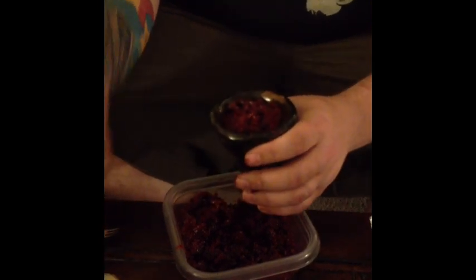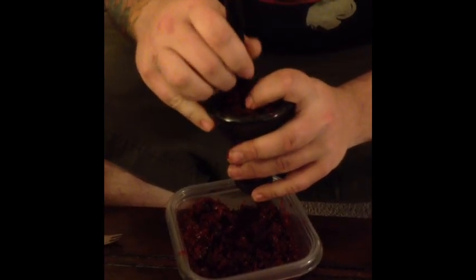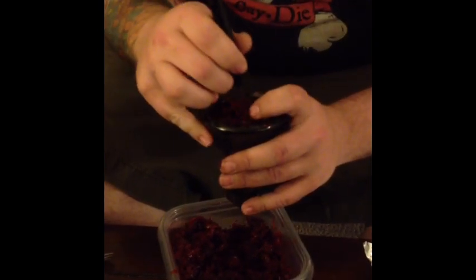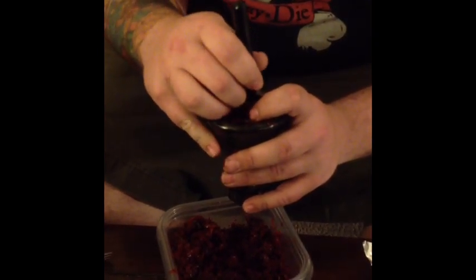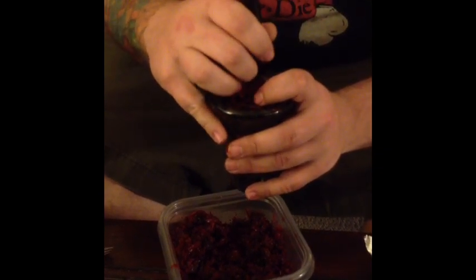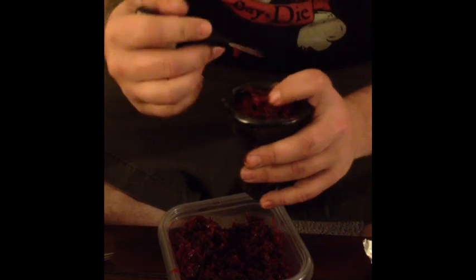I like to take mine and open up the holes a little bit to get a little more airflow in there. There we go — good enough. You'll get some air flowing through there.